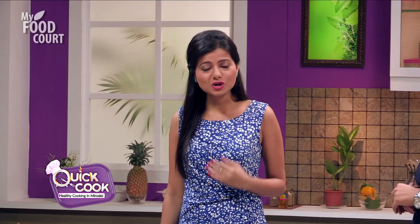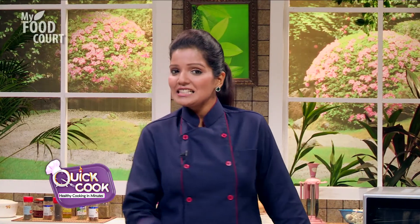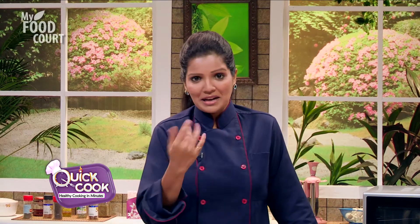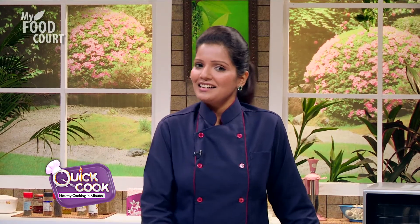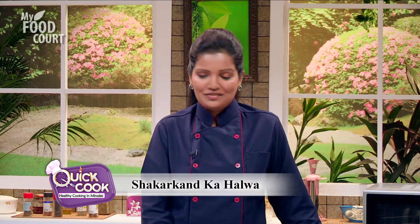Oh wow Sunetra, let's make that dish today. Because I'm sure there are a lot of people who are fasting, and they don't know what they're going to eat. Exactly. So today we're going to make it for you and our viewers — Shakarkand Halwa. Shakarkand Halwa, sounds interesting. Very interesting in fact. So let's see what we're going to use.